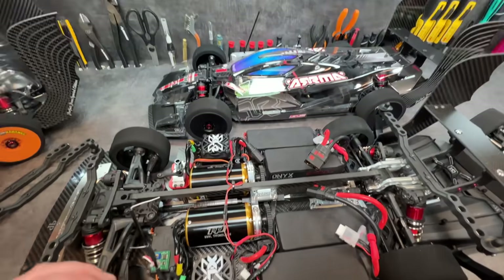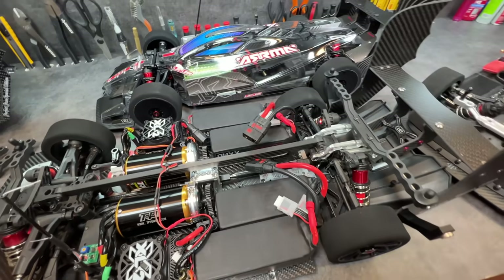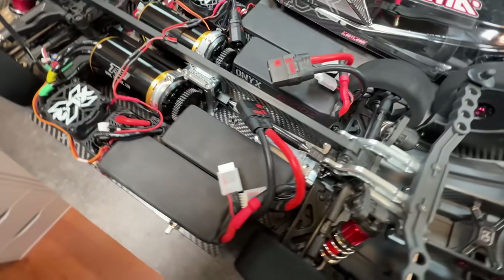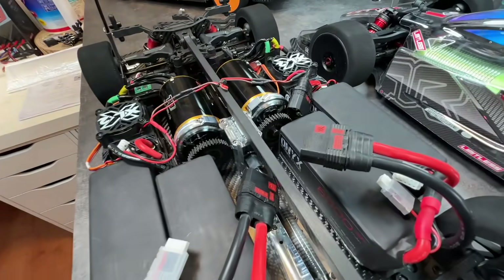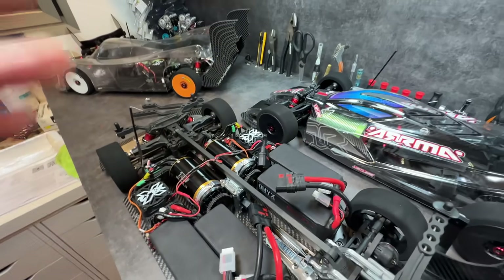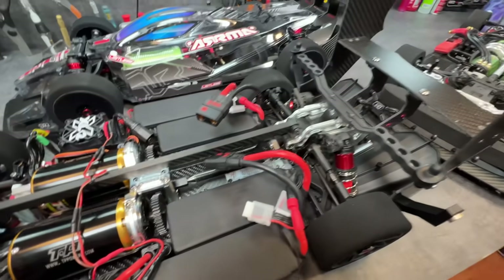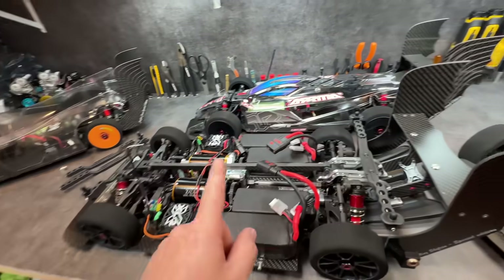First of all, we have a new Behemoth — a new dual motor build that is going to go onto the runway hopefully this weekend. Just going to give you a glimpse: two 8S systems, two TP Powers. I'm using Highland for the gears — seems like really cool gear, so I decided to give them a try. Obviously using all the carbon fiber drive shafts and whatnot.